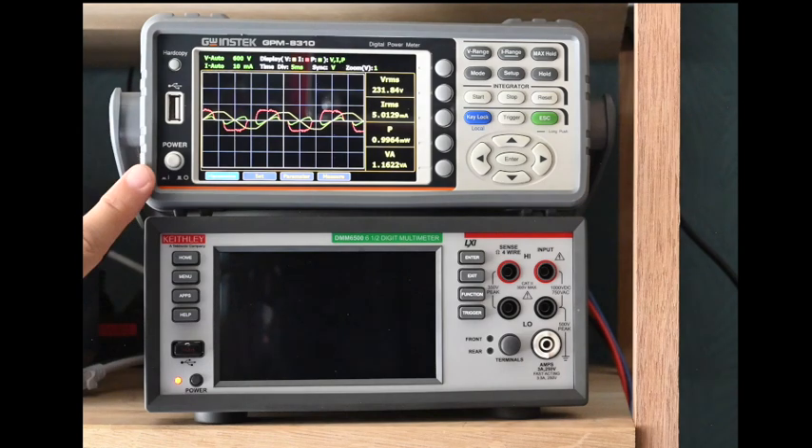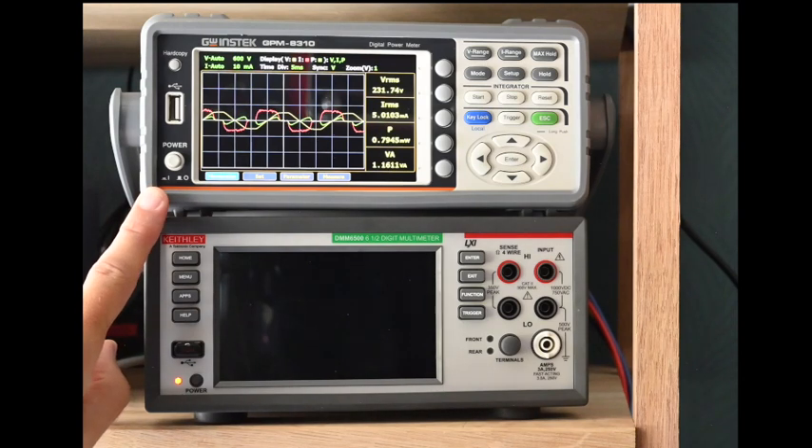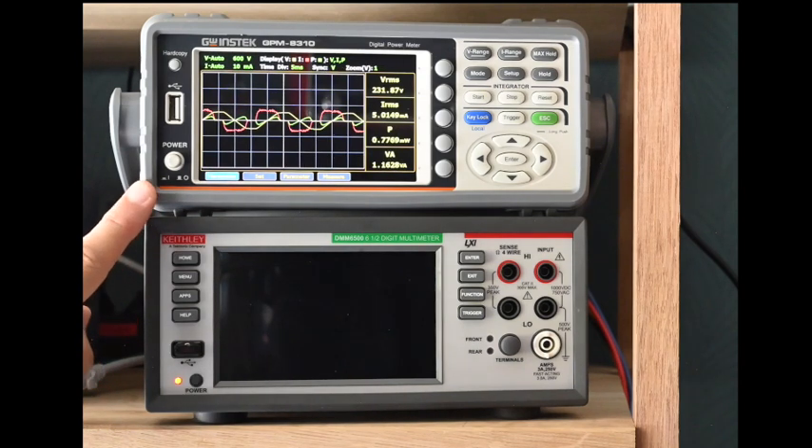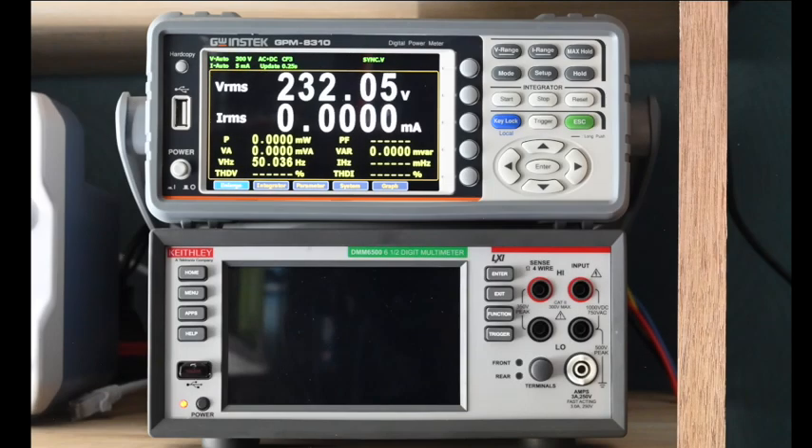You might ask why not just use an oscilloscope for these waveform measurements? You could, but you'd need a differential probe rated at least CAT II for the mains voltage, plus a safe current probe also CAT II certified — these are quite expensive. So unless you need those probes for other purposes, it's much more practical to have this functionality built into a dedicated power meter like this.